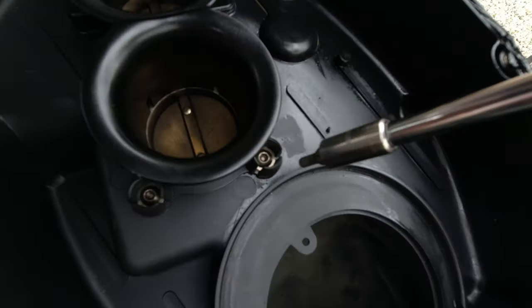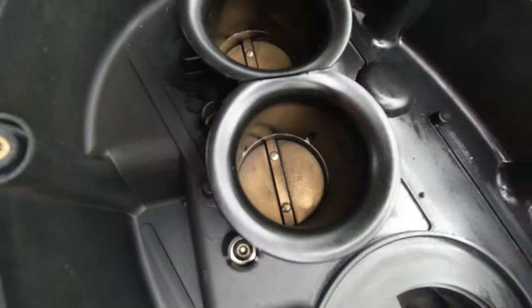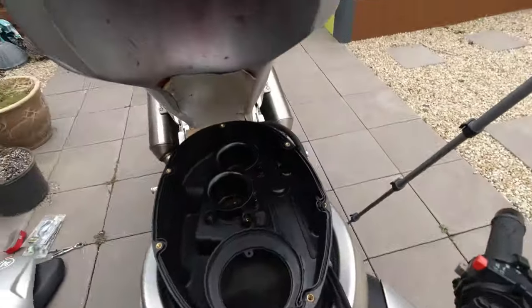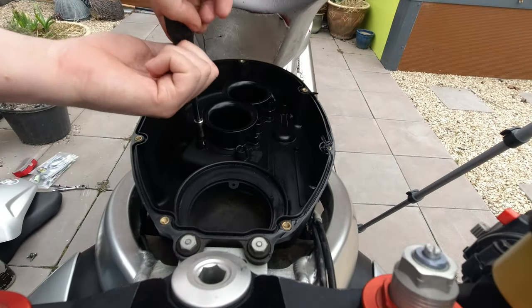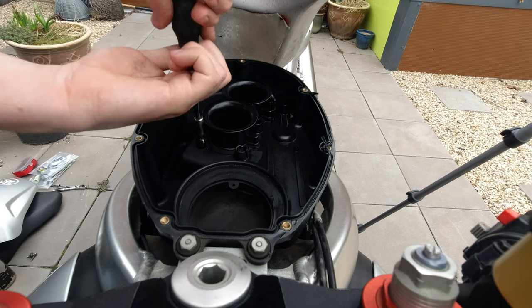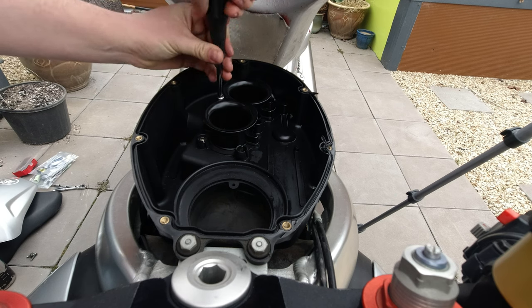Next we want to take out these 4mm Allens here — there are 6 of them — and then this whole thing will lift off. All of these bolts on the air box are kind of captive; you don't need to take them all the way out, you just need to loosen them enough to get everything off.